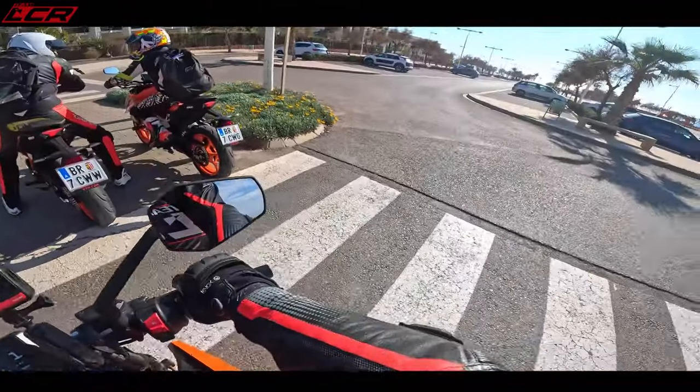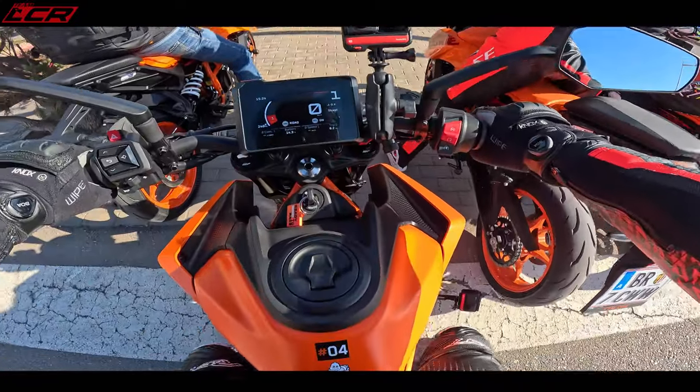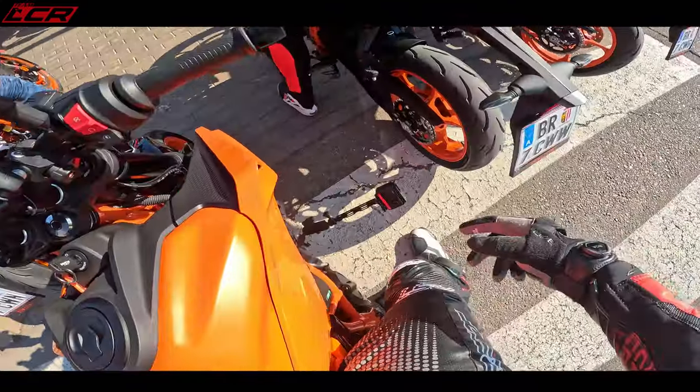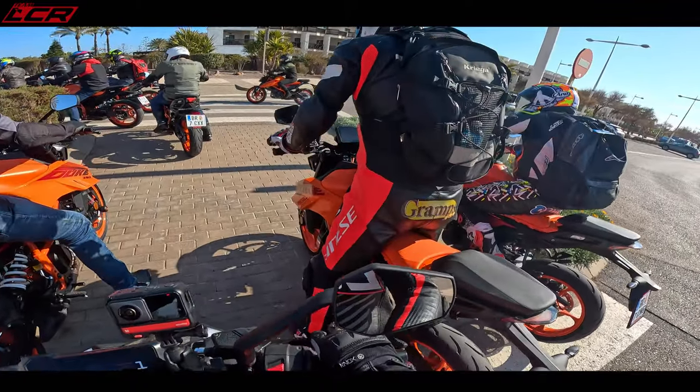Two colours: orange, and orange and blue. Suspension's a little bit soft at the rear. You've got adjustable preload on the rear. Could do with a little bit more preload there, I think.